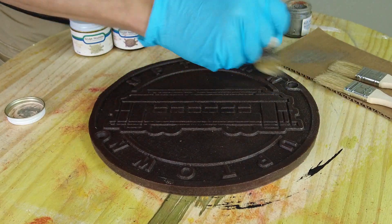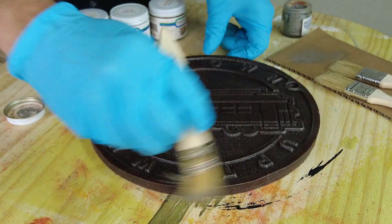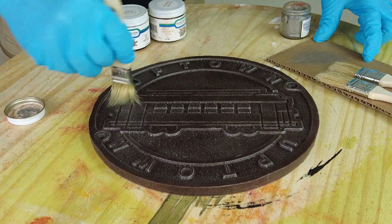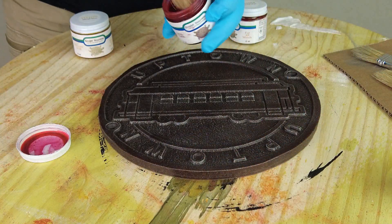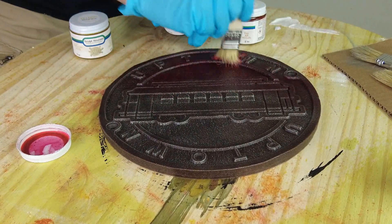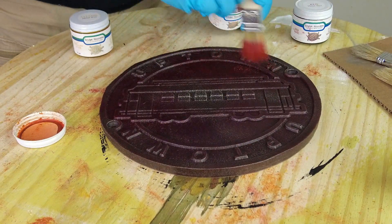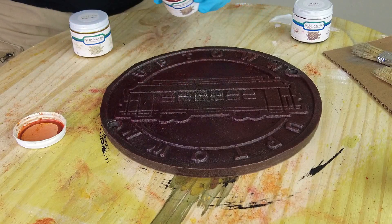First we're going to apply a little bit of the silver metal rub, being really careful to just lightly dry brush that over the surface. That cheats the look of scuffed metal — old steel or iron that's been lightly scuffed sometimes shows some of that raw metal through, and that's the look we want at the base. Then we follow that up with the red wax, the orange wax, and finally the yellow wax. I like to put the red down first, follow that with the orange, and then last but not least apply the yellow on top.